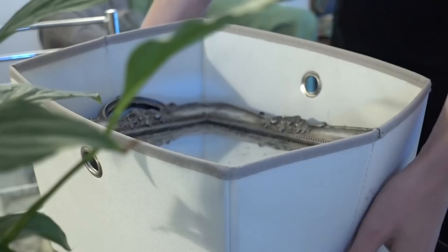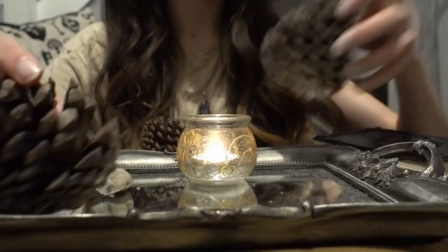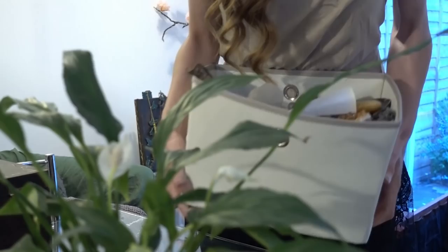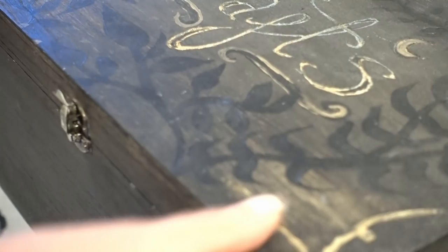I then changed my altar to be set up on a glass tray. Glass can also represent earth as it was once sand, so it's a great magnifier of energy. Over the years I got more and more interested in items, especially when I found a local crystal shop. As it grew quite a bit, the box became very heavy, so I invested in a wooden box which I made over to suit my personality, and I was able to organise everything within it so I could pick and choose what I wanted every time I got it out.